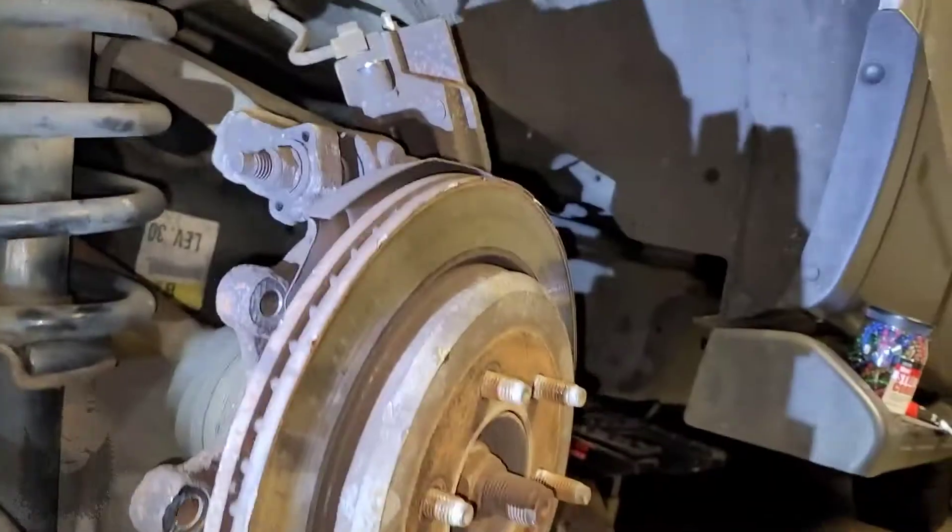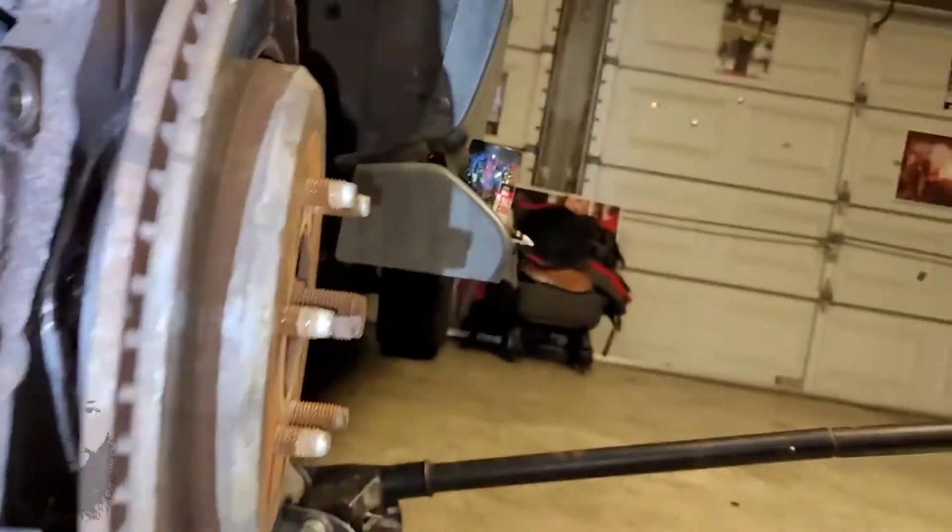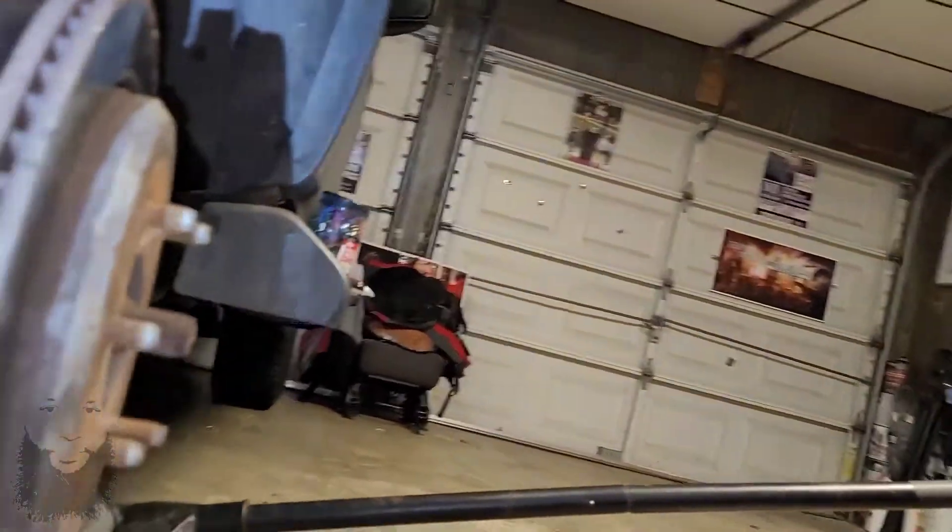Shalom y'all, welcome back to the channel. Today's problem, as many know, is removing a rusty rear rotor from the Expedition. So what I did was...